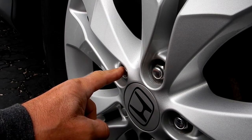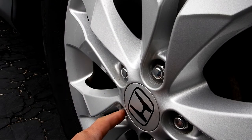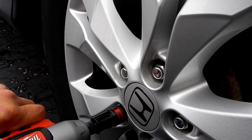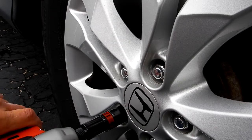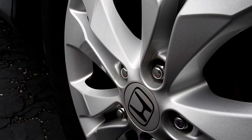Now let's try this other lug nut that hasn't been loosened at all — it's been on there since my last tire rotation, about 4,000+ miles ago. It took a bit but it did take it off! I didn't expect it to do that well, but it actually removed it even after being on there a while. Not a bad little tool.